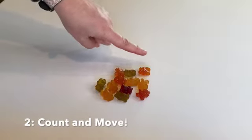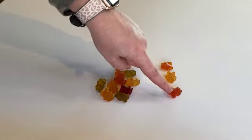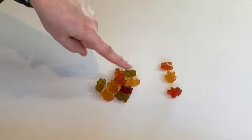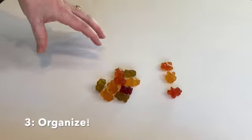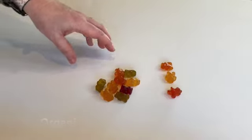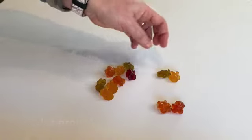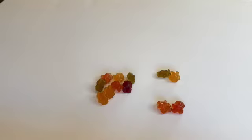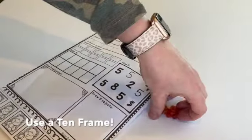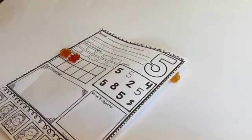The second way is count and move. So if you count one, two, three and move the pieces away, you can keep track of which ones you're counting. The last method is to organize them in some way — whether organizing by color, into sets of twos, threes, or fives, or even getting out a 10-frame and organizing objects on it, which is also a really good skill.